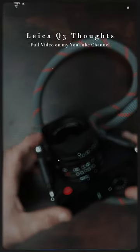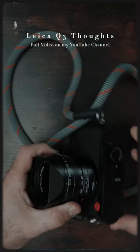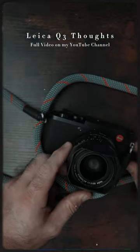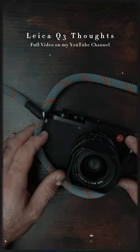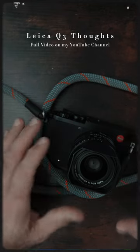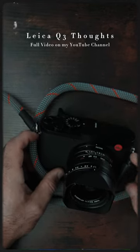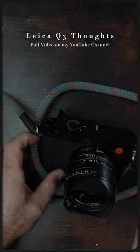The newer Q3 — if you put an internal ND filter in this camera, it would be fantastic. That would be — I don't want to say 'game changer' because nothing's really a game changer — but it would be really awesome if they put an ND filter internally in this. There's no reason why they can't. Maybe with the lens design being a Summilux, there are certain elements where maybe it can't be done, but I'm sure...